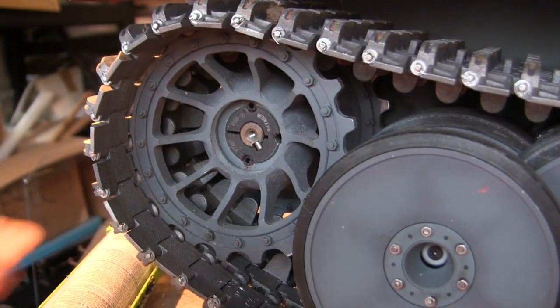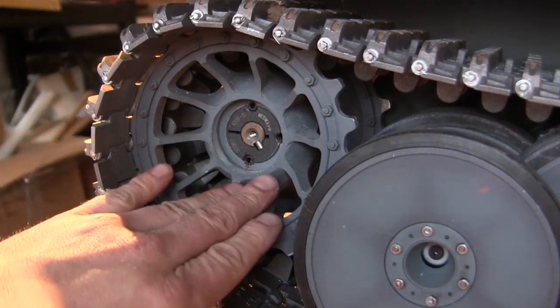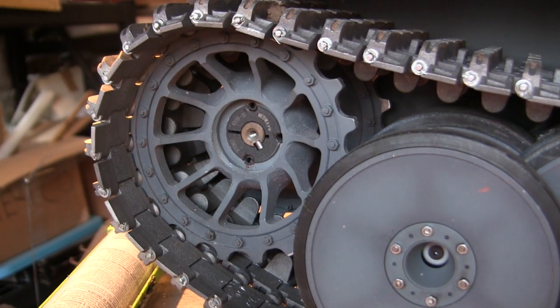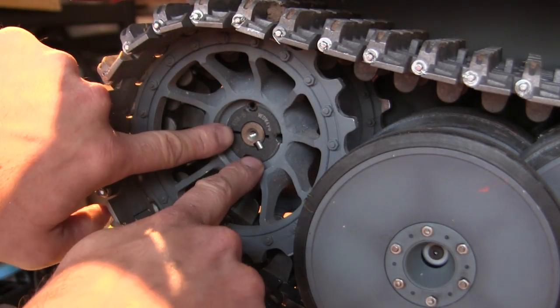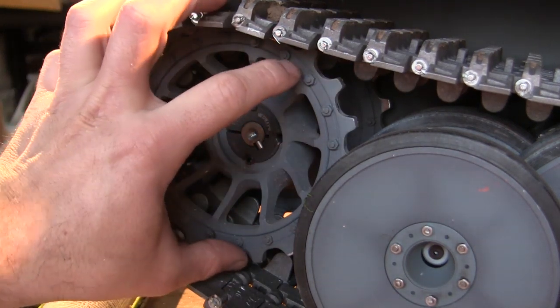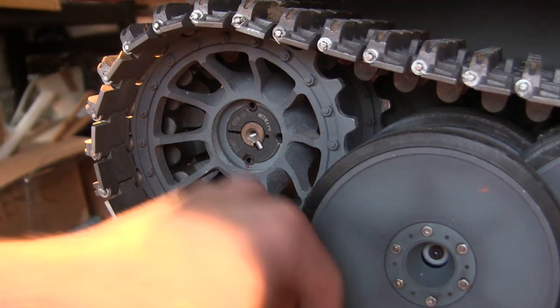It's also at this point where I fit on the hubcaps. If anyone noticed during the test drive footage, the hubcaps weren't present on the sprocket hubs. The reason is that I wanted to test drive the model one last time to make sure the sprockets are properly affixed to the spindle. If there's any play or wobble from the sprockets it could work itself loose, and if the hub is mounted I'd have to pry it off to recalibrate the sprocket. Fortunately that wasn't the case — the sprockets performed absolutely perfectly, so we can go ahead and get the hubs fitted.